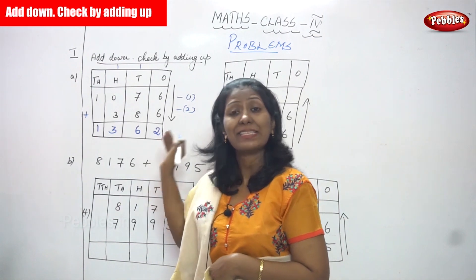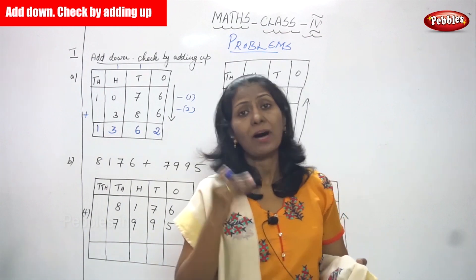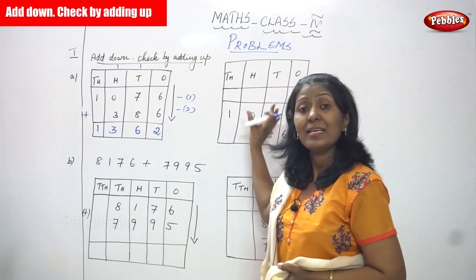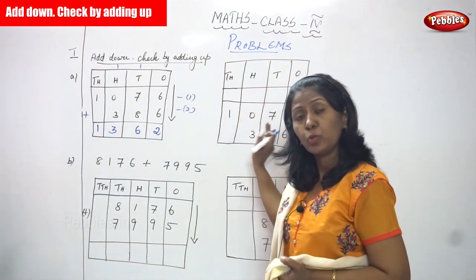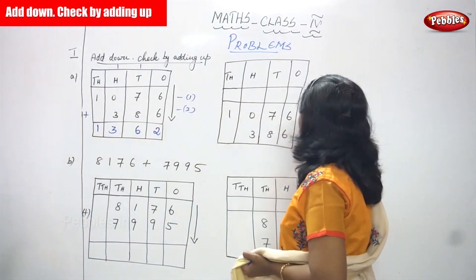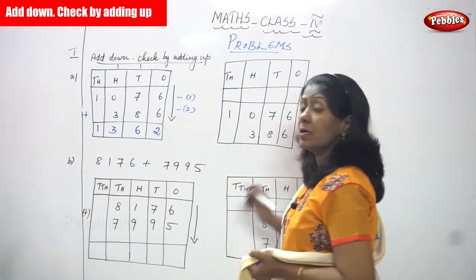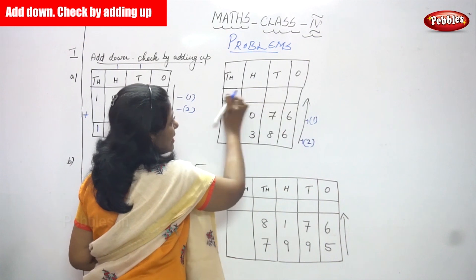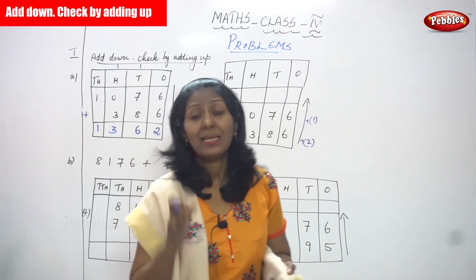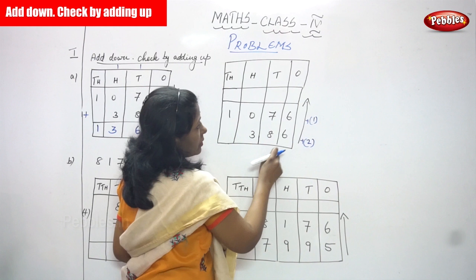Now you must check whether the answer is right or wrong, so you use the checking method. Write the sum as it is, then add in the upward direction — second number to first number. Write the answer on the top, then check both answers. If both answers are correct, your answer is exactly right.